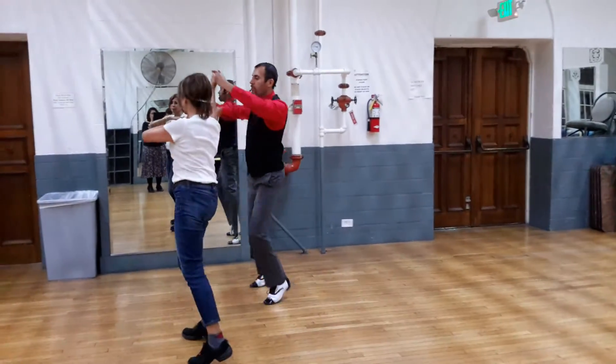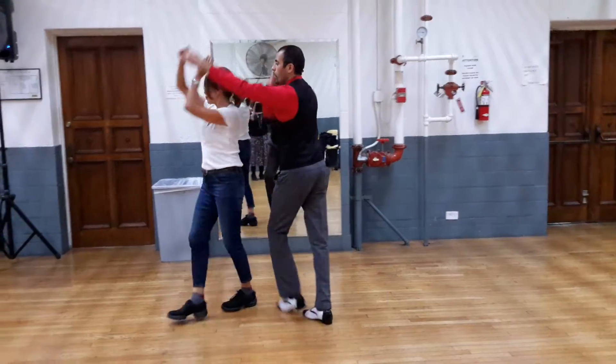I release her with a crisscross, crisscross botafogo, crisscross botafogo, crisscross botafogo.